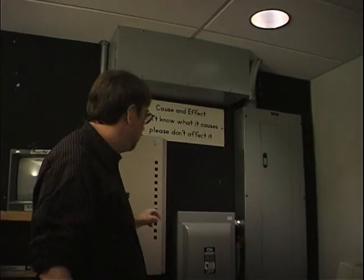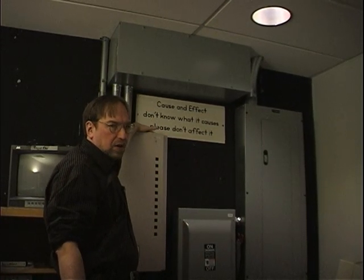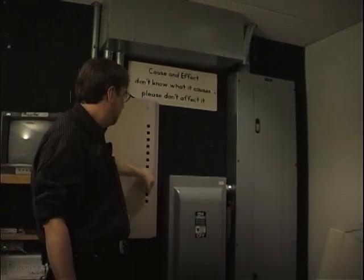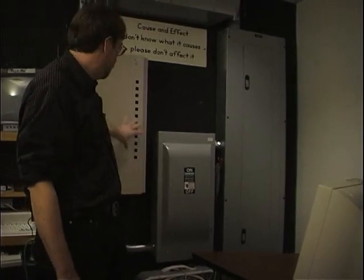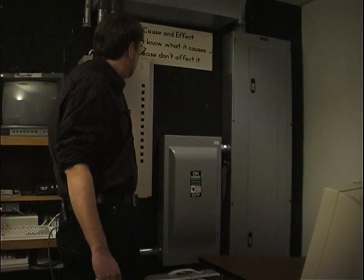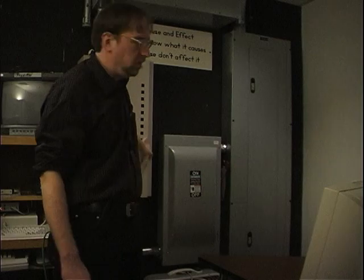If you ever go to turn this unit off, there's a fan up in this area here. If this fan is running, you cannot turn this power pack off — otherwise you'll blow about $7,000 or $8,000 worth of equipment. There's a computer in here that runs the lighting system. There's a fan vent right up here; if you feel air blowing out of there, you cannot turn off this unit.